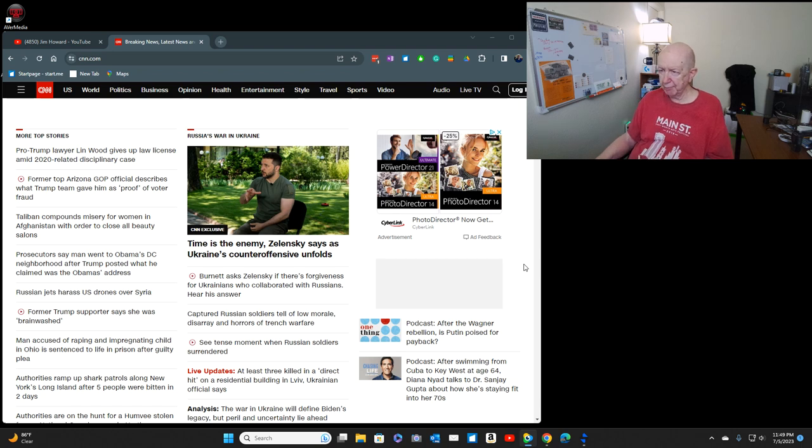A prosecutor said a man went to Obama's home in the Washington D.C. area with a van or truck loaded with ammunition and guns and all kinds of stuff. Former President Trump had just posted Obama's address in the Washington D.C. area. Here's a former Trump supporter who says she was brainwashed. A whole bunch of them — it's like a cult. They don't make much sense because they don't listen and they don't answer questions.